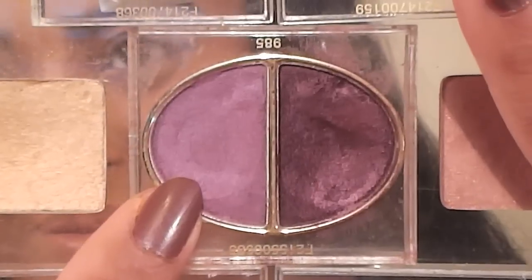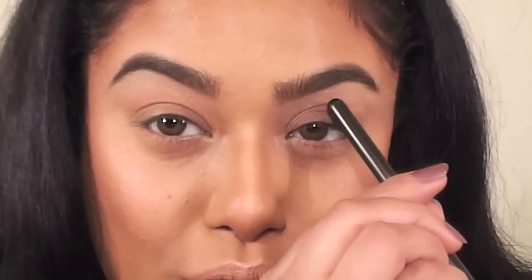Next I'm using this light purple eyeshadow from Dior. I'm going to apply that purple shade right into my crease, concentrating more on the inner corners.